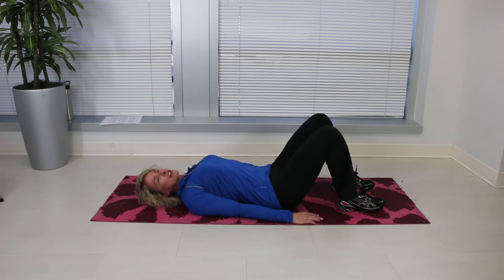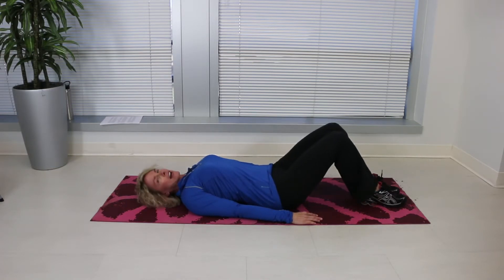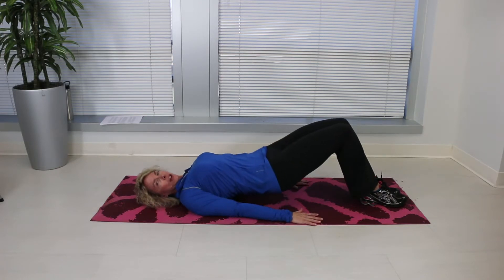For an added kick, if this is easy, bring your feet a little bit further out. Feet and knees squeeze together, squeeze them, and then hold them.